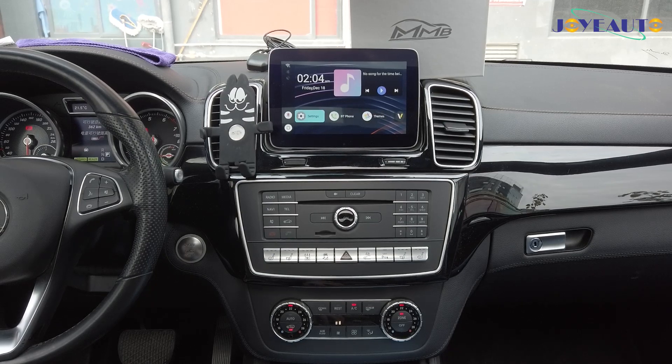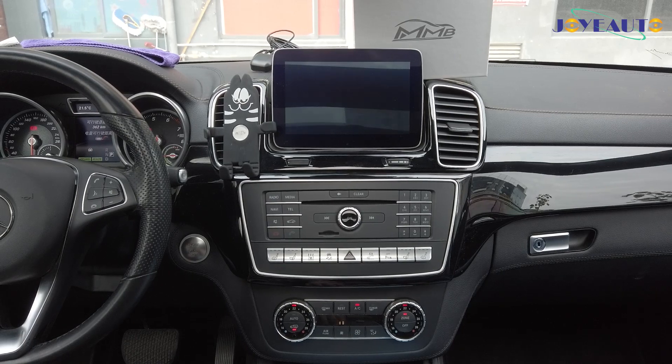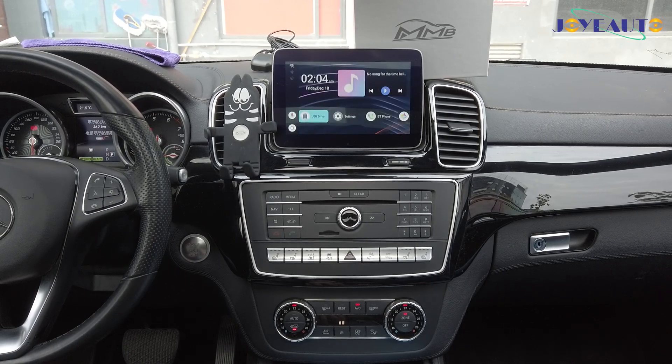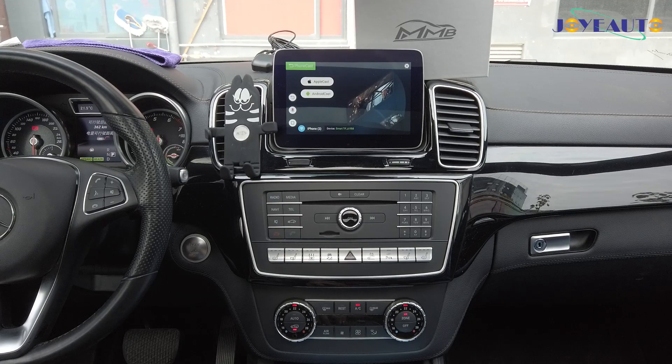Wherever you are in the menu, you can also press the back button to return to the factory system. Now I'll show you some functions. Every single box has Phone Cast, which is wireless mirror linking, and I'll show you how that works.